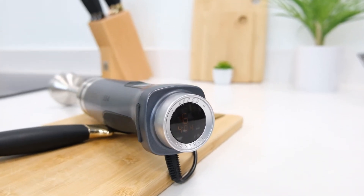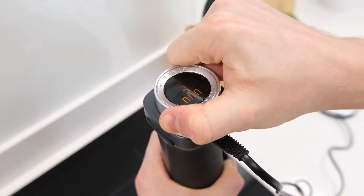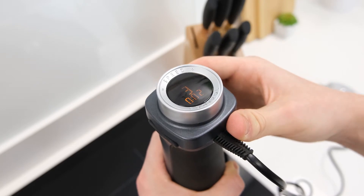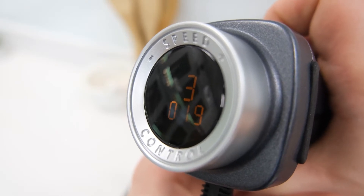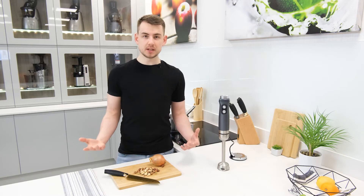Unsurprisingly, this is the key role of that previously mentioned LCD display. However, as a nice added touch Carrera has also added a stopwatch function which can be displayed below the speed level and counts up while the motor is active, showing the exact blending time if precision is needed to complete a recipe.